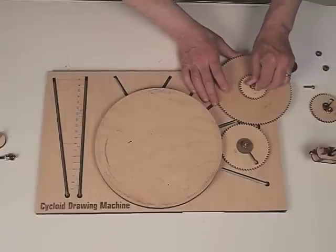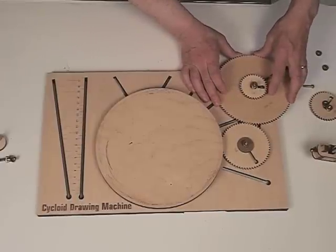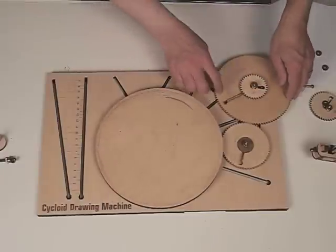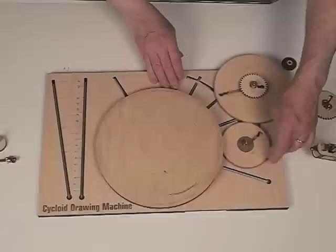Now we're ready to go back to this guy, and again we're going to adjust it so it's just right, not too tight and not too loose. So now as we turn this gear around, everything moves.